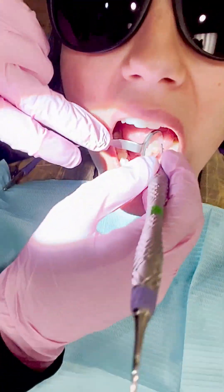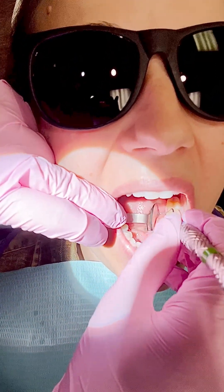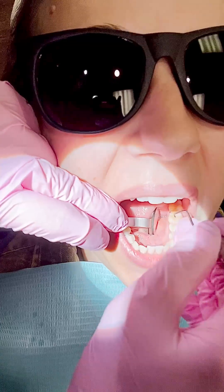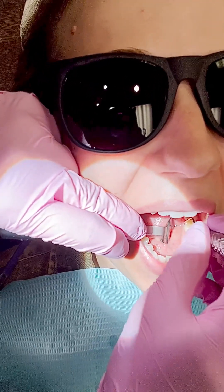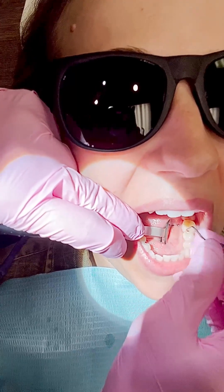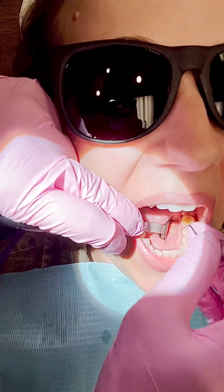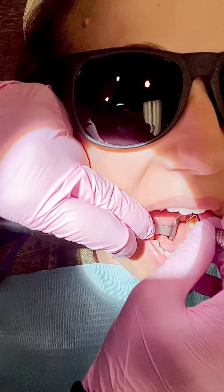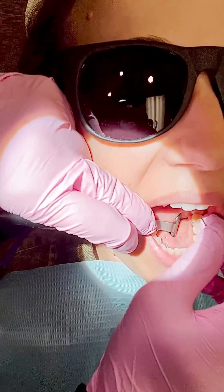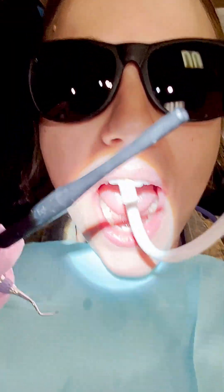I let the patient close and take a second to breathe. I try not to powerhouse through the whole thing. I'm fulcruming on the premolars here. I have very long fingers and big hands — I wear a medium to large glove — so I do a lot of extra-oral fulcruming. You can see I'm retracting her tongue out of the way with the mirror.